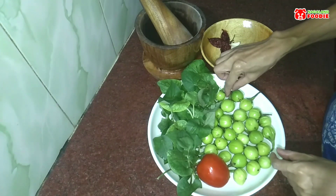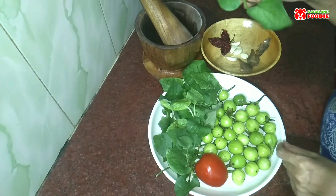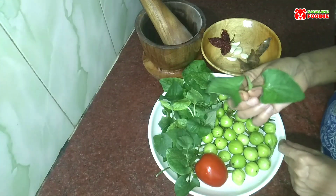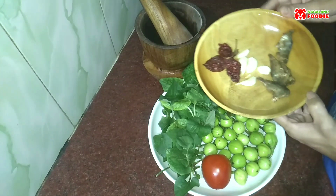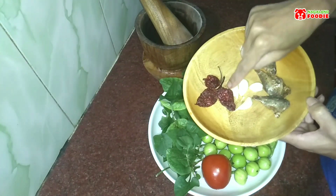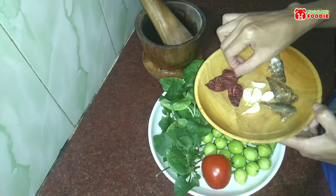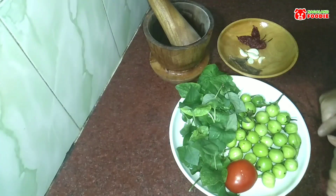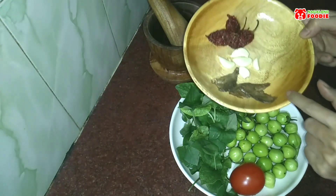Here I have some bitter eggplant — all the way from Dimapur, very precious! This is fish mint, also called fishwort or love heart, musandari, or whatever you may name it. I'll also be using one tomato, three fermented dry fish (or nari), three to four cloves of garlic, and three dried king chilies since I don't have fresh ones — otherwise it would have tasted even better.